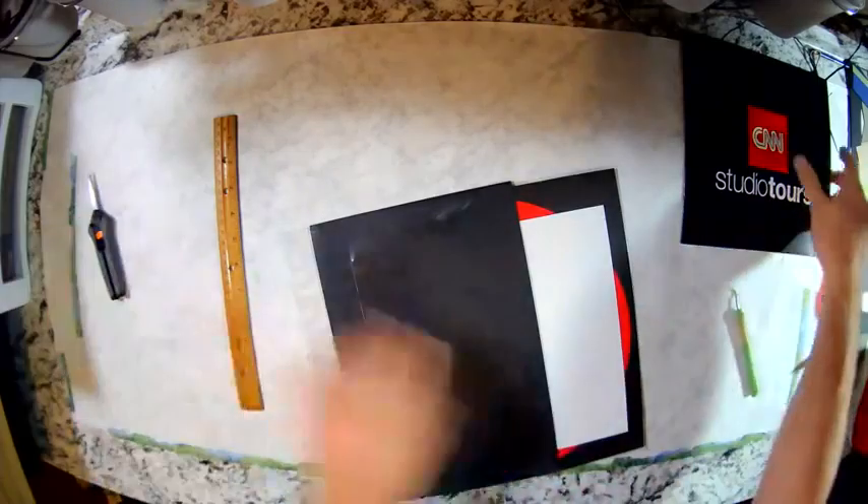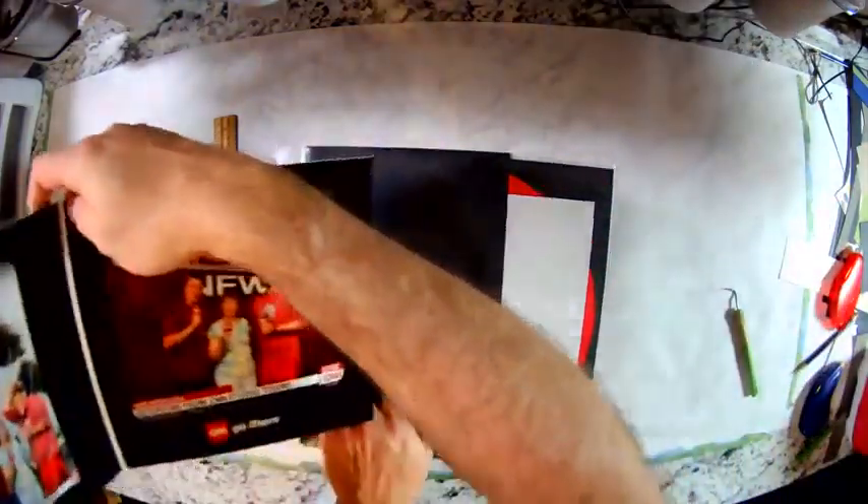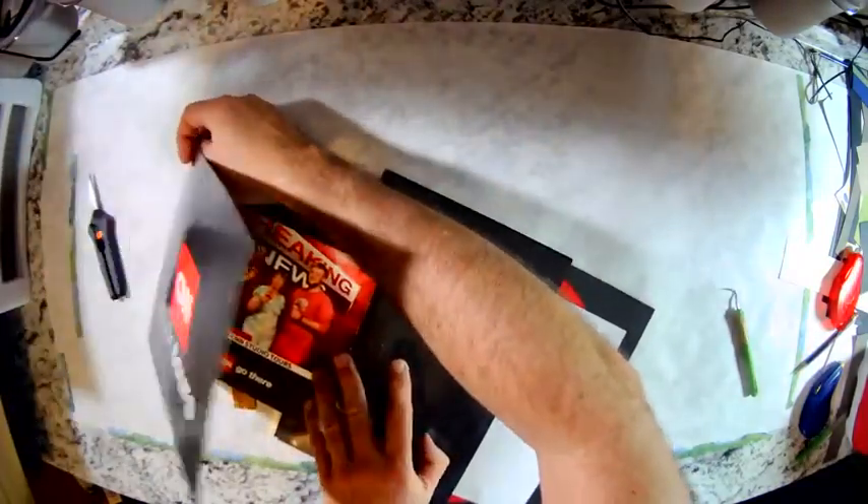You want to make sure that your folder will fit through that slice you've just made. And mine's fitting nicely.